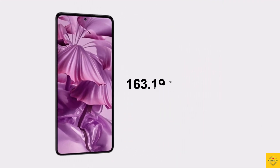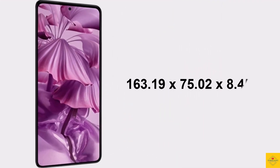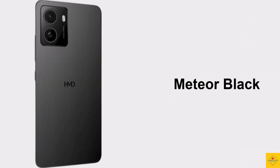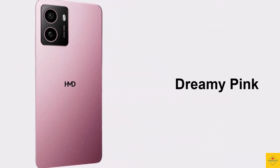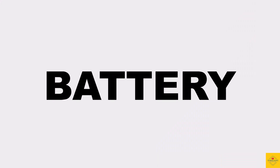The physical dimensions of the smartphone measure 163.19 by 75.02 by 8.45 millimeters and it weighs around 187 grams. Color options include Meteor Black, Atmos Blue, and Dreamy Pink.